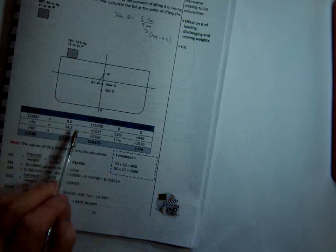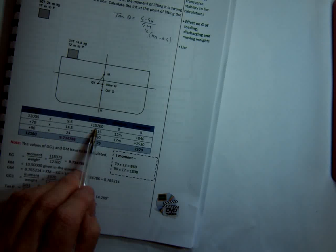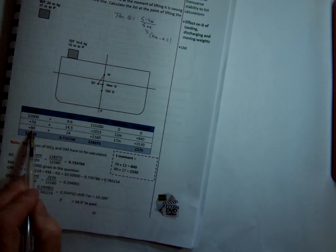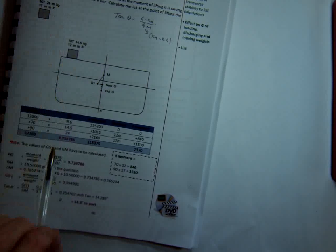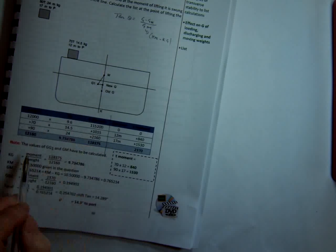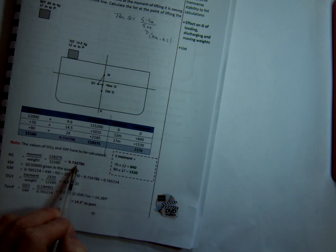Here's our table. We've got our weight of 12,000 tonnes displacement, and we know our initial KG is 9.6, so that's our initial vertical moment. We've got the 70 tonne weight put at 14.5 metres KG. Then we've picked up the weight of 90 tonnes, and the KG of that weight when picked up is 24.0, because the derrick head is 24 metres above the keel. We have our total vertical moments all added, and dividing the total moments by the total weight gives us a KG of 9.73 — or 9.735, or 9.74.